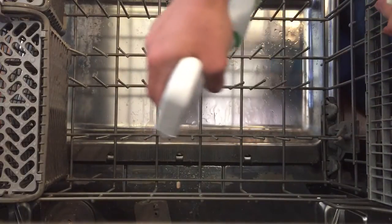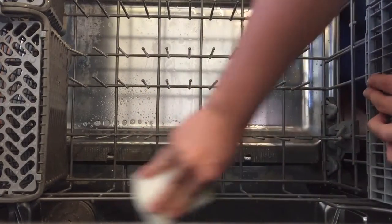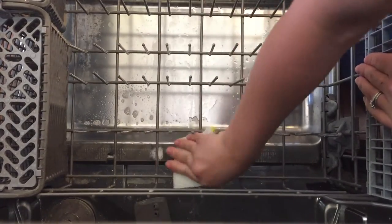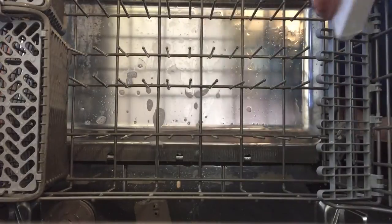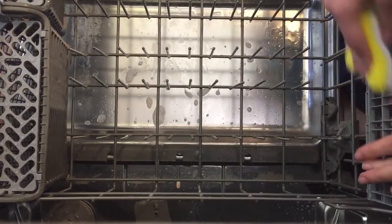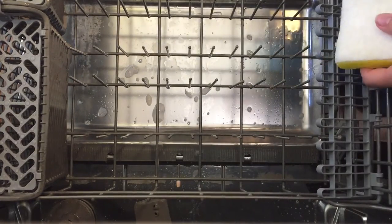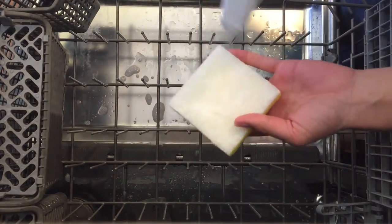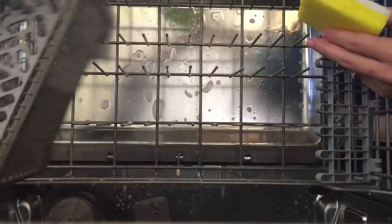I start by cleaning the whole center area of the bottom rack first. You can also spray the all-purpose cleaner onto your sponge as well. Then you want to make sure that you clean the side areas as well.